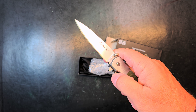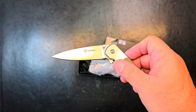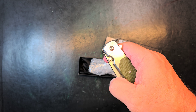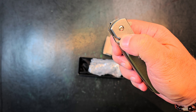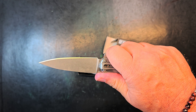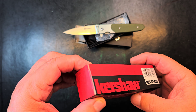Can we do a giveaway? Got a Ganzo here — it's a G743-2-GR, and I think the GR stands for green. I had to put a fair piece of work into the action of this knife to get it tolerable — it thumb flicks.